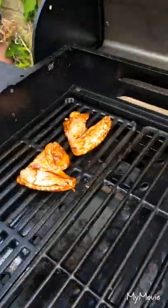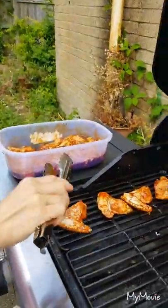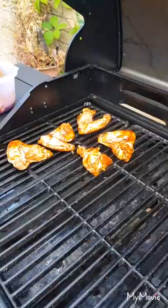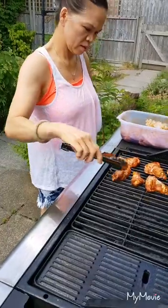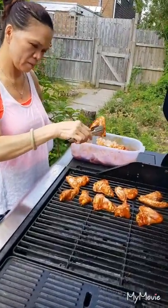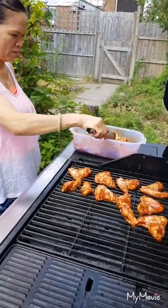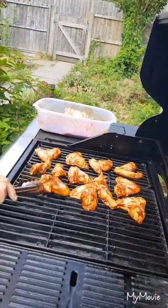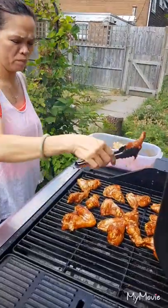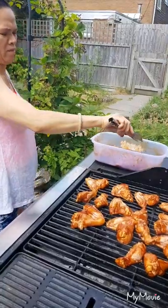Tony is doing the barbecue, putting it on there. Philippine barbecue sauce made by Jeffrey Cardenone, so Anthony is cooking now. It's a chicken wing barbecue, Philippine style, with homemade Filipino barbecue sauce.